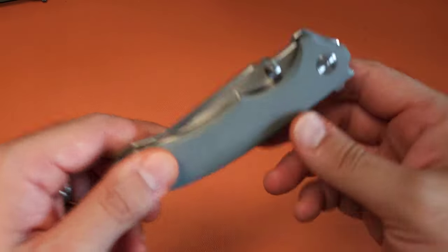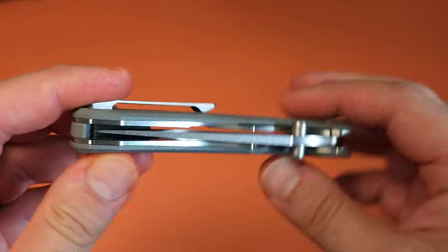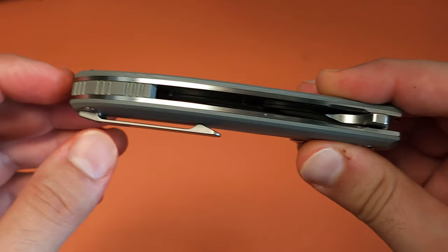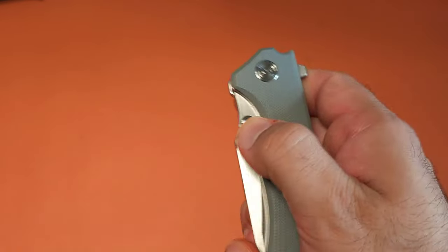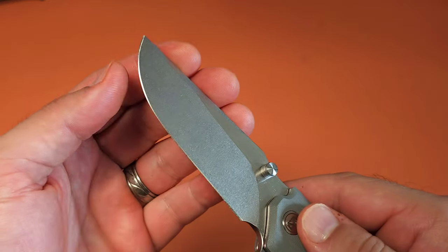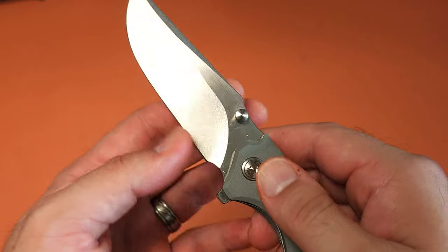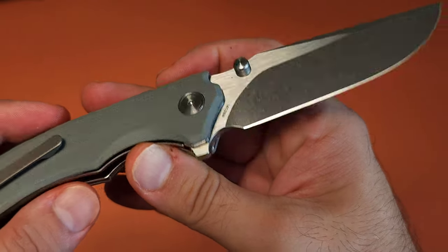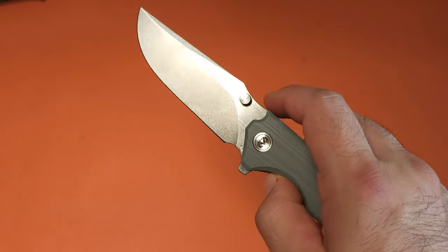Let's start with the knife I purchased. This is called the Centurion. Now this has G10 handle scales, milled titanium pocket clip, G10 back spacer, flipper tab, and thumb stud deployment. And it has a really cool looking blade — a lot of belly on this knife. And it is in 14C28N, something that I very much appreciate.